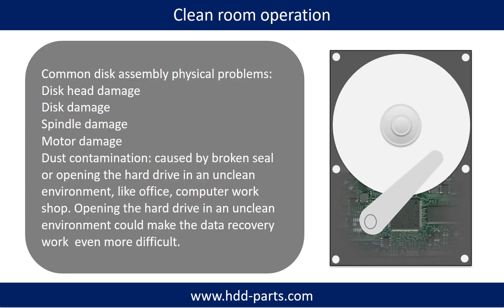Clean room operation. Common disk assembly physical problems include: disk head damage, disk damage, spindle damage, motor damage, and dust contamination. Dust contamination can be caused by broken steel or by opening the hard drive in an unclean environment, like an office or computer workshop. Opening the hard drive in an unclean environment could make the data recovery work even more difficult.